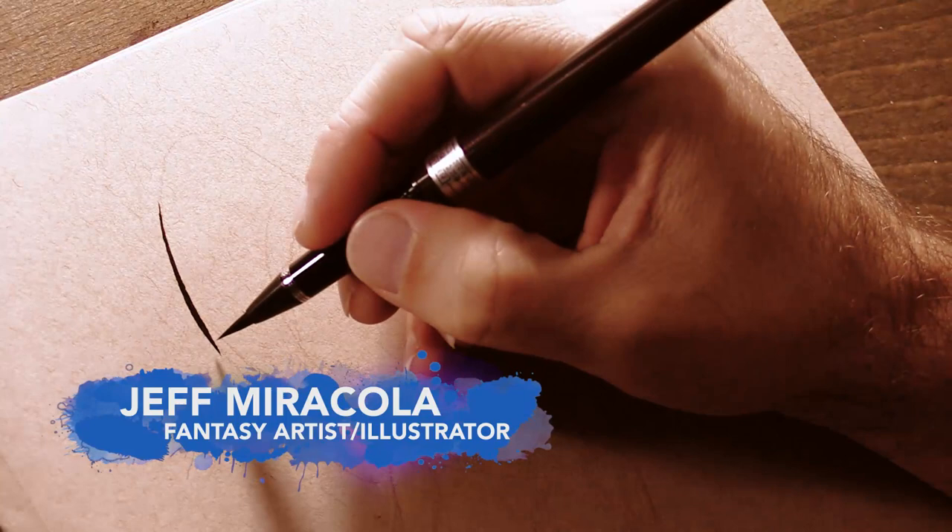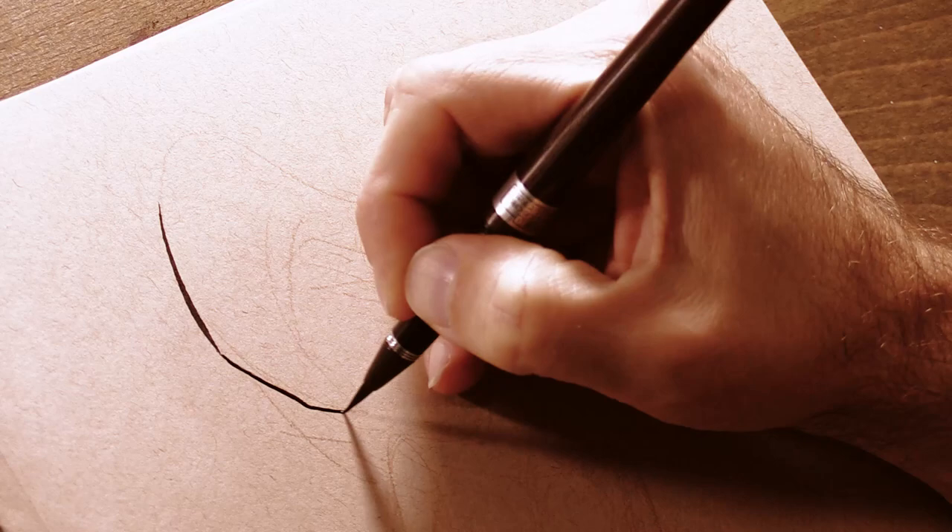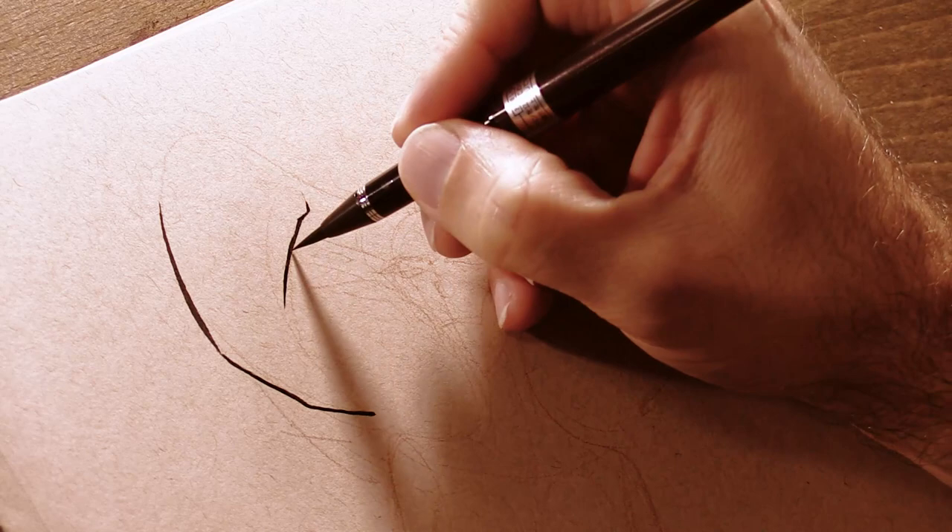Hi everyone, this is Jeff Maricola, fantasy artist and illustrator. In this video I am working on a simple little sketch that I'm actually going to turn into an oil painting eventually, but for now it's just going to remain an ink drawing.